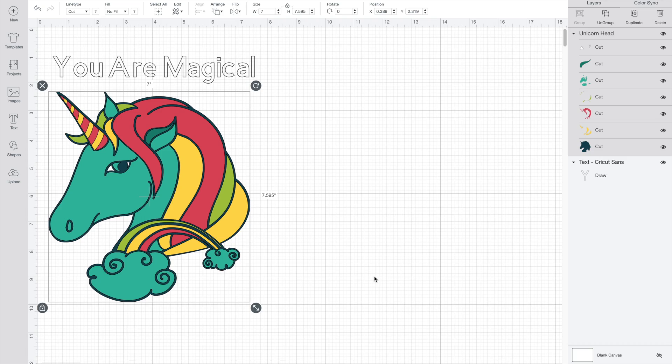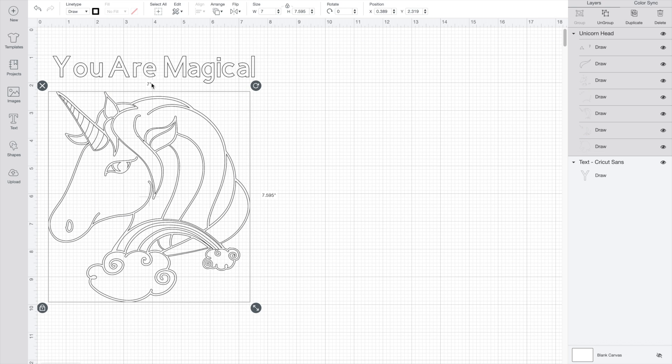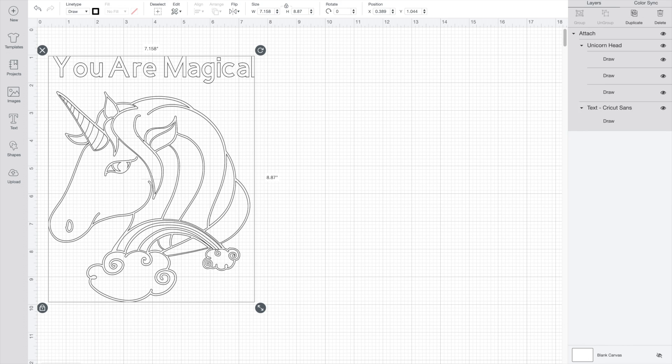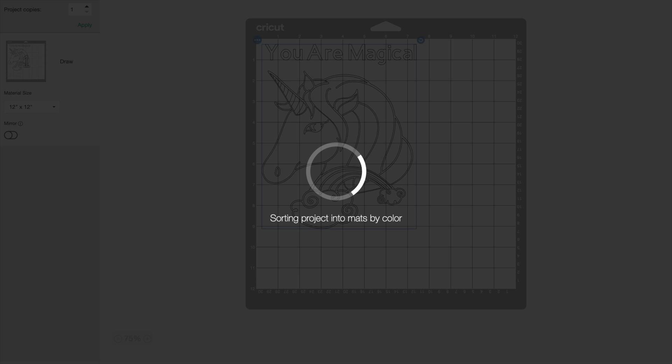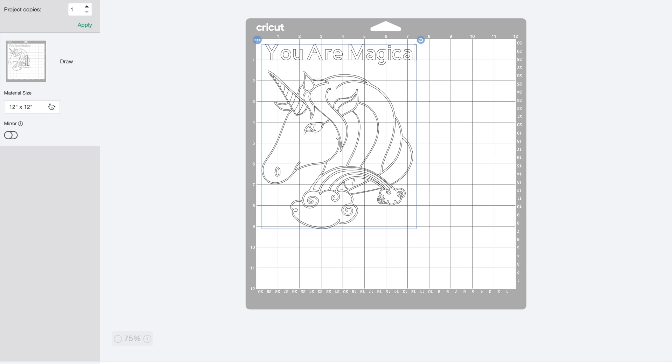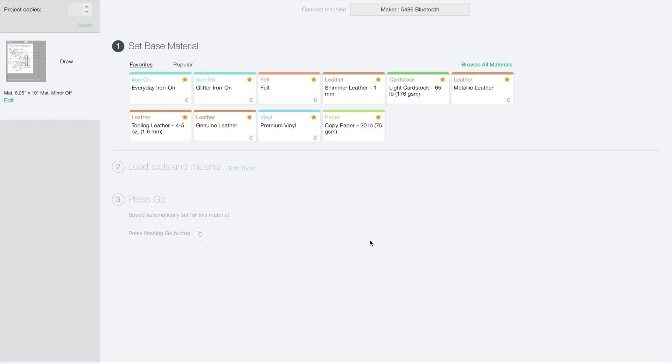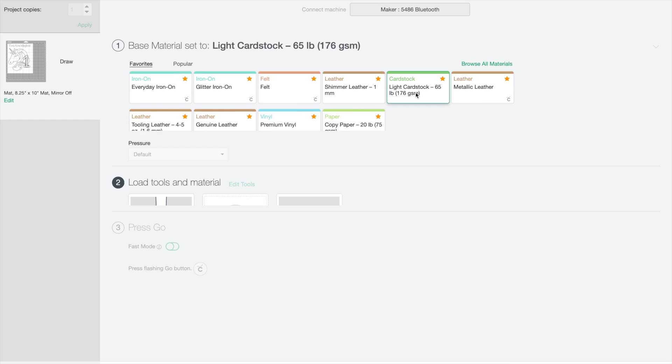Once you have found the images you'd like to use, you want to make sure to change it from cut to draw. Then I'm going to attach this together, click make it, and change my size for the material. Continue. For the material, I'm going to select light cardstock.